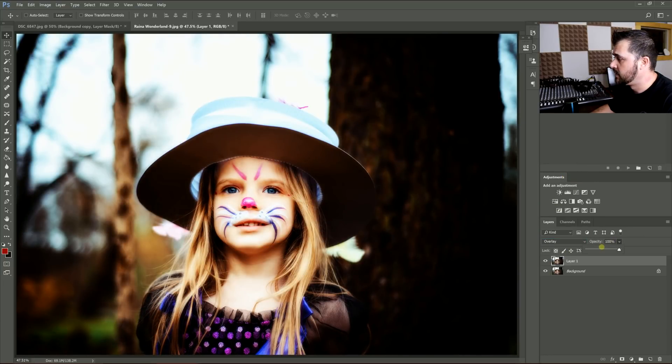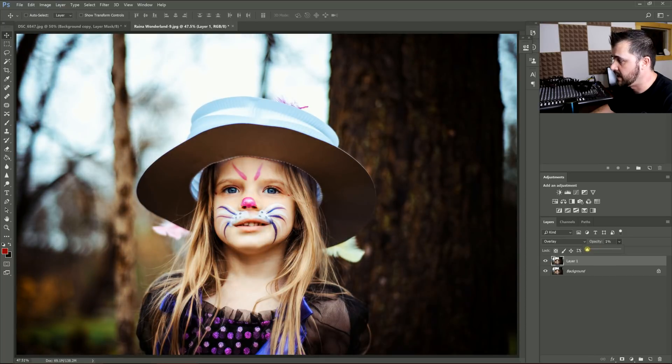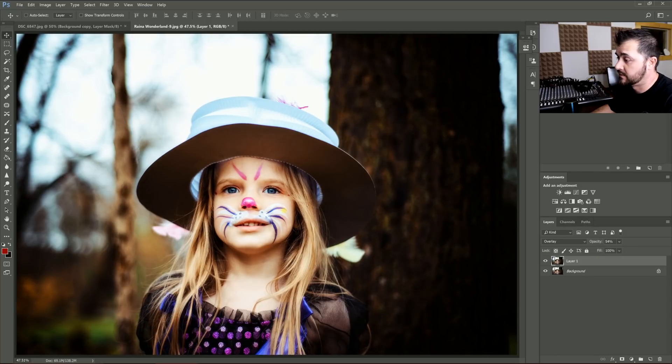Overlay is a little bit more extreme when you're doing something like this. You can just put it on overlay and drop it down until you like what you see. And again, you can use a layer mask and only put the effect where you want it.